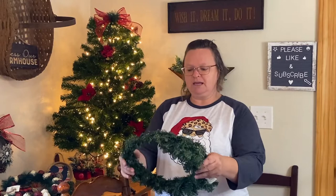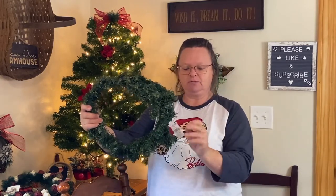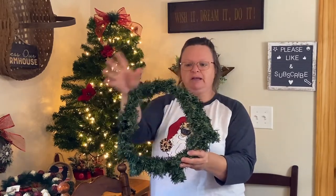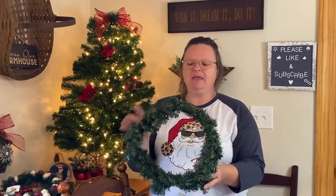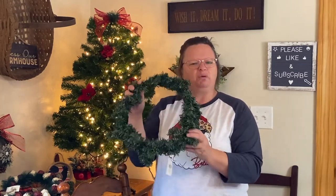And then I just got a plain wreath. I'm not sure what I'm going to do with it yet. It hasn't been fluffed out — it's all squished together — but this one was $5.99. I'll just have to work on spreading it out. I think it's going to make a really cute wreath somewhere or for someone. They had bigger ones for $9.99 that were plain, but I thought this was a nice size.